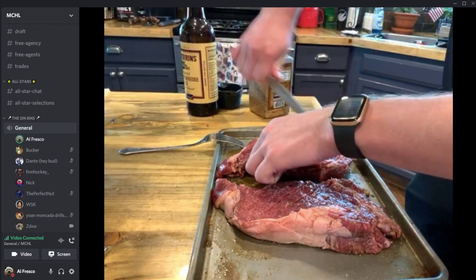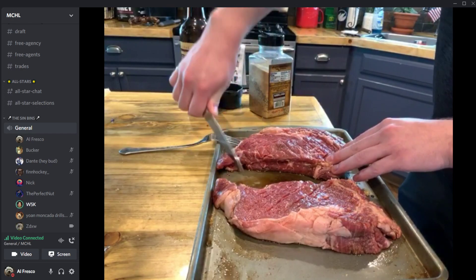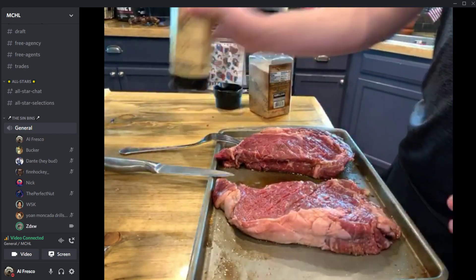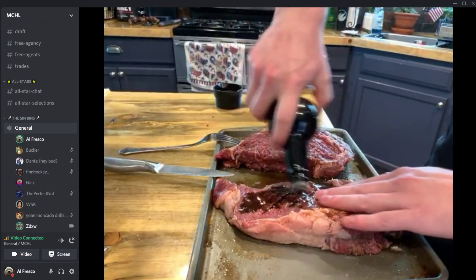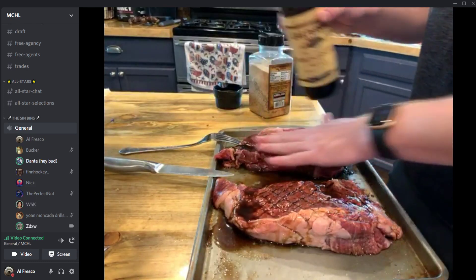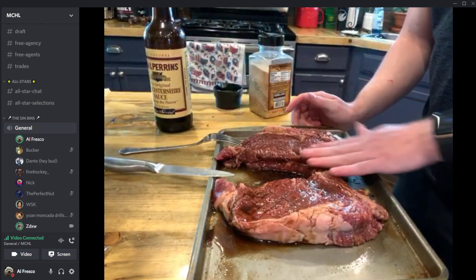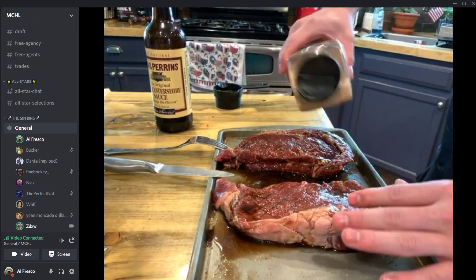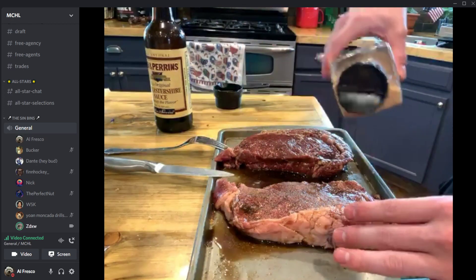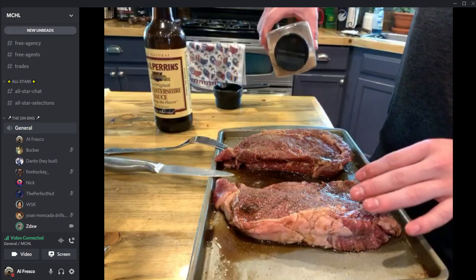There's some chat banter going on — someone keeps suggesting ketchup on the steak. Someone joked about the show getting demonetized, but the guys point out you have to be a big channel to get demonetized. Everybody would agree you don't put ketchup on steak.